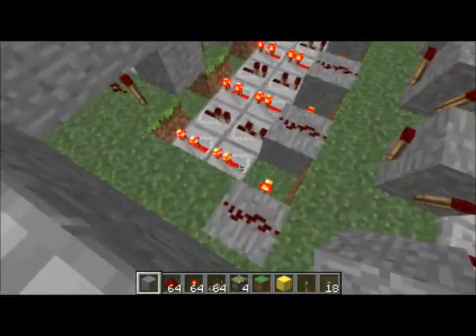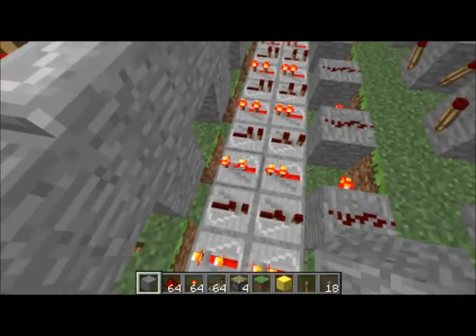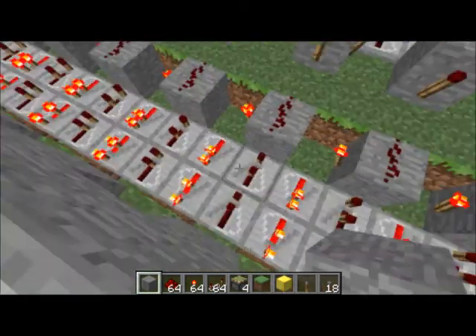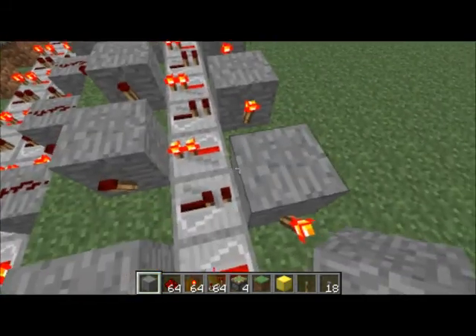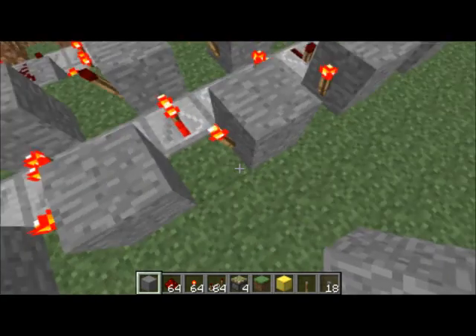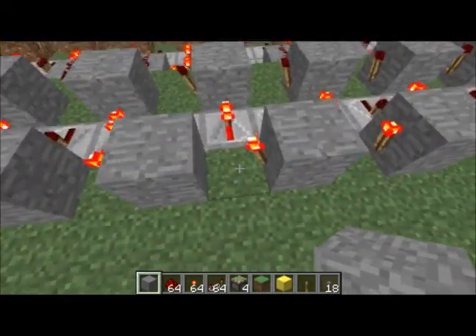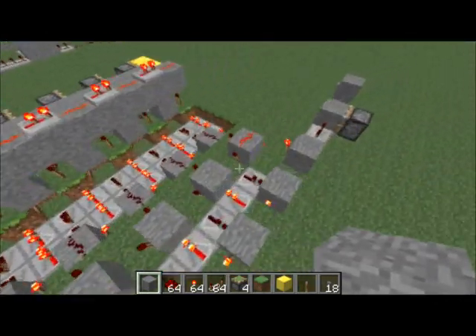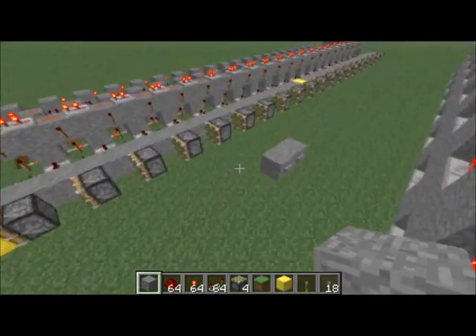Down here, these used to be all four ticks. I changed them to ones and twos all the way down — one and two per track each direction. These right here used to extend out to about right here; they had three four-tick repeaters each direction. I just got it down to the one tick, and that's really what cut down almost a minute off the time.